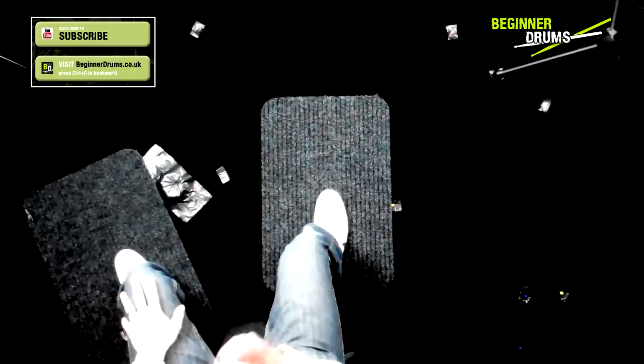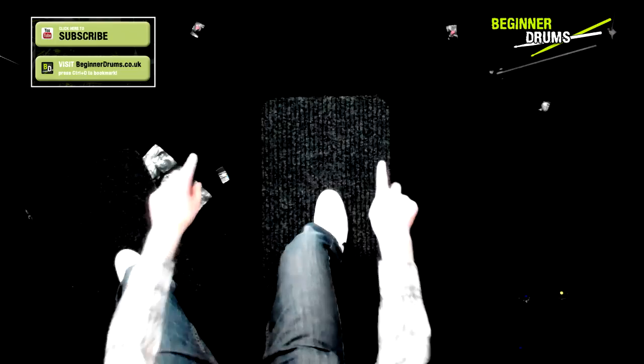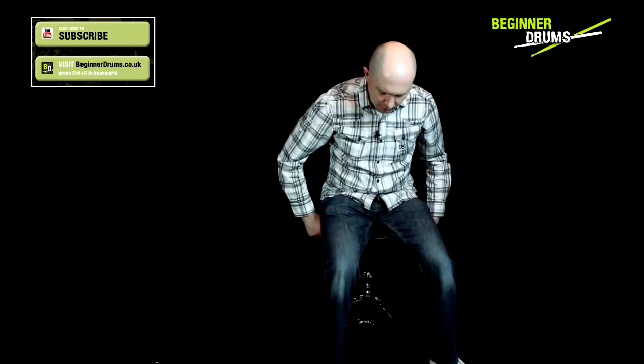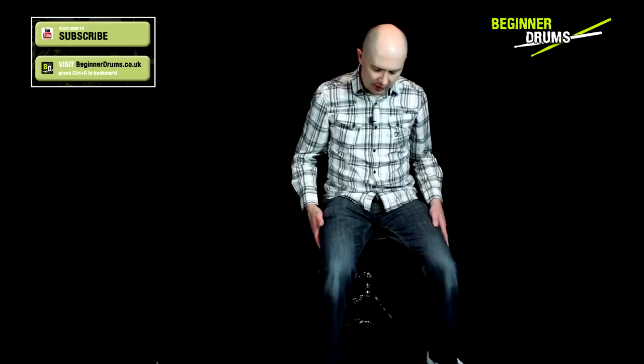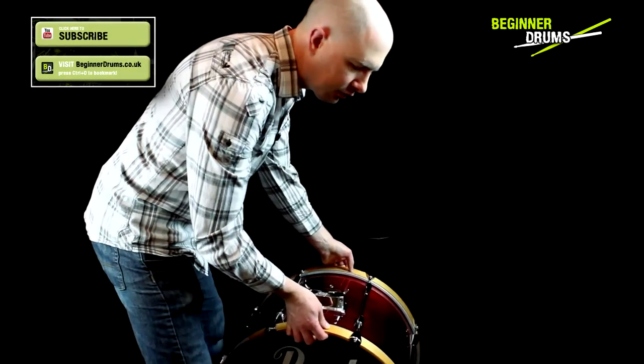We're going to be starting with the bass drum, but you won't be able to see the stool very well once the bass drum's in. I've got little marks on the floor as to where I'm going to be putting it, just for the lighting and camera. With the stool, have it at a height that's comfortable. I've got my legs pointing down slightly at a slight angle — not quite horizontal, just pointing down slightly. First thing first, the bass drum — line it up on the marks.